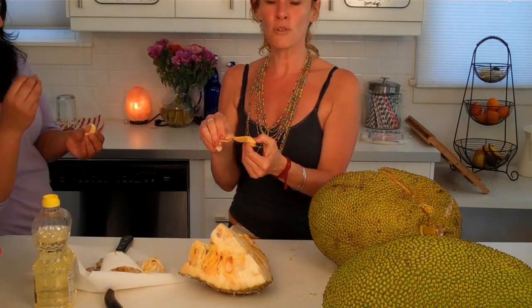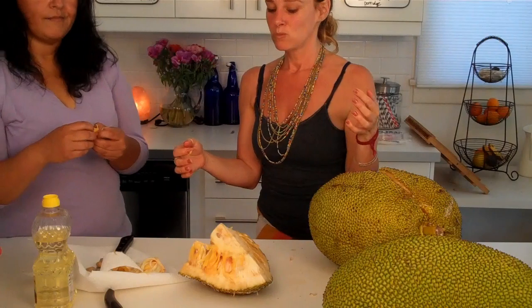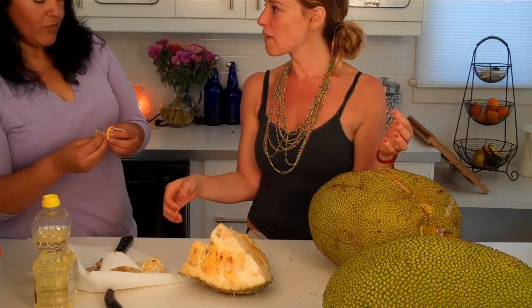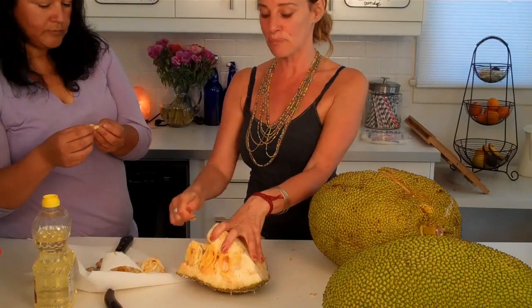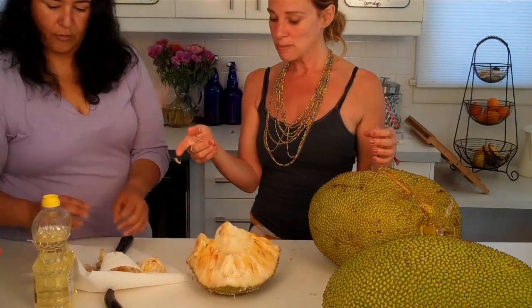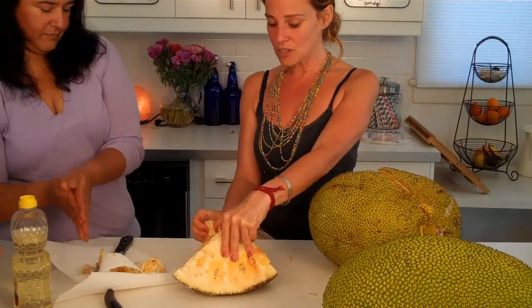They sell these frozen already prepped. It seems like it has even more of a Juicy Fruit flavor than the frozen one — it's really good! I encourage you to try jackfruit if you come across one fresh. If not, get them frozen at an Asian market. The oil helped my hands. Dig in — jackfruit party!